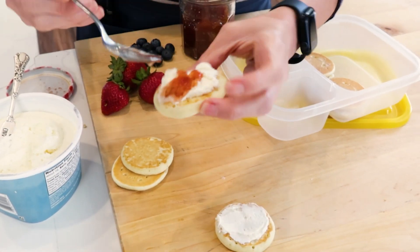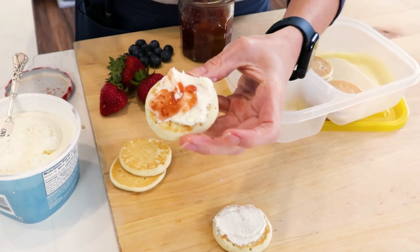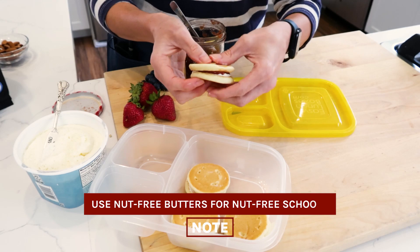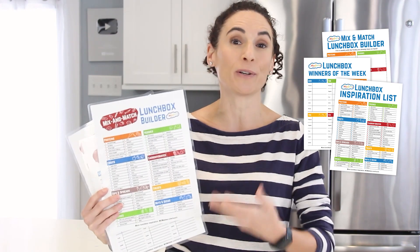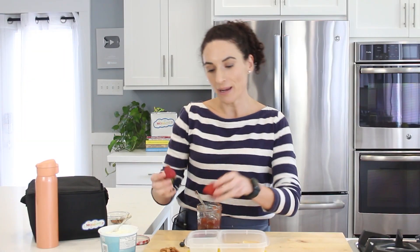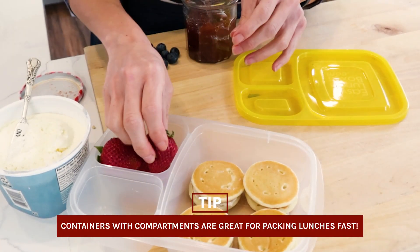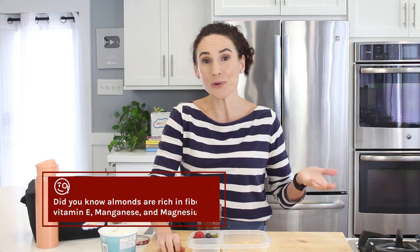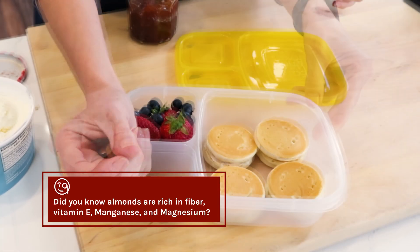Now, you can mix and match what you use to make these pancake sandwiches, whether it's peanut butter and jelly or nut-free butters. I'm placing these in the largest container. If packing lunches is a struggle for you, I also have a free printable lunchbox builder in the description box that's going to help you build quick lunchboxes by mix and matching the ingredients you already have on hand. In the other side, I'm placing some fresh fruit like some berries that I've already washed. They can just go right in that compartment, and I also have some almonds that I'm going to place separately on their own.